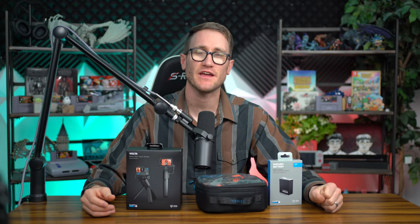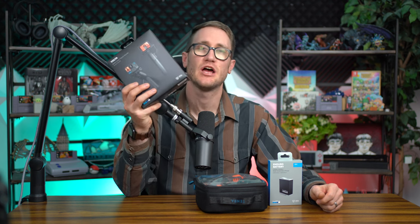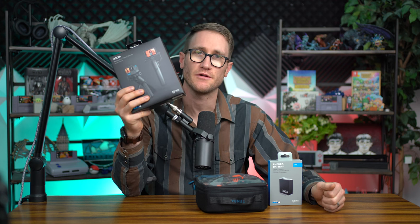What's up, my Ponyos! Andy with Andy Vlogs, excited to share this content with you guys. As the title suggests, we're going to be going over the newly released Volta Remote and Battery Charger unit for the GoPro Hero 10 and GoPro Hero 9.